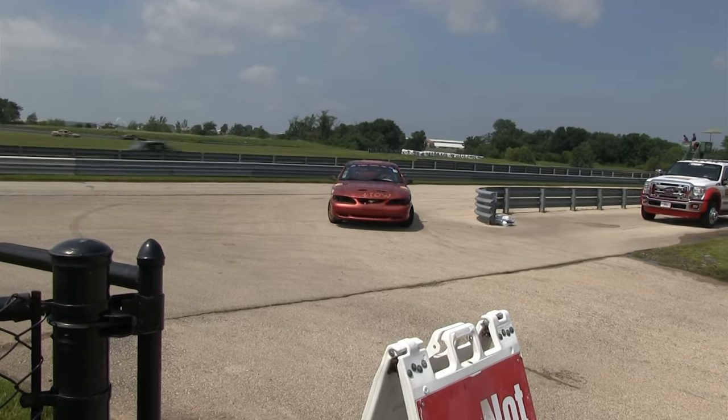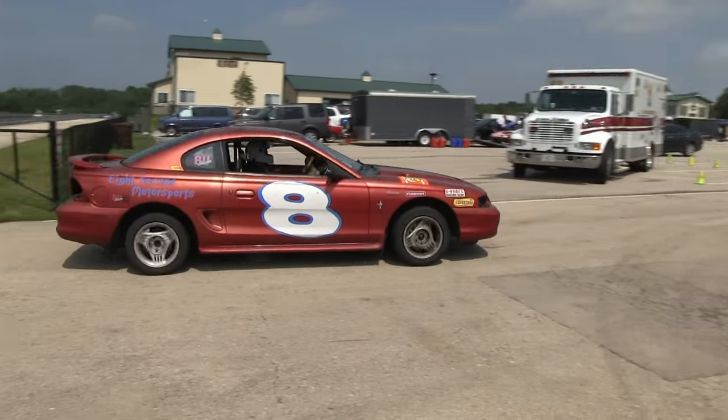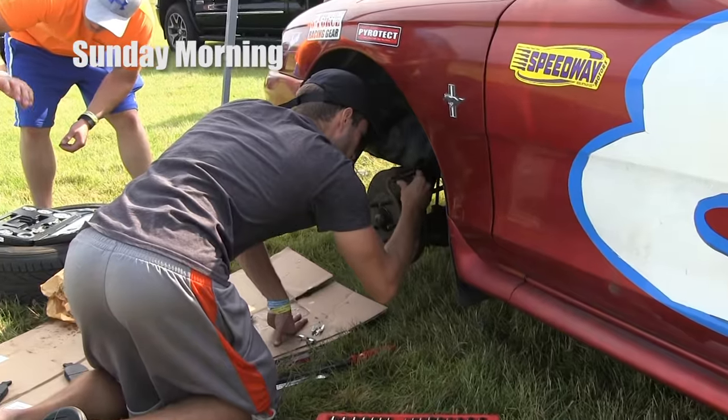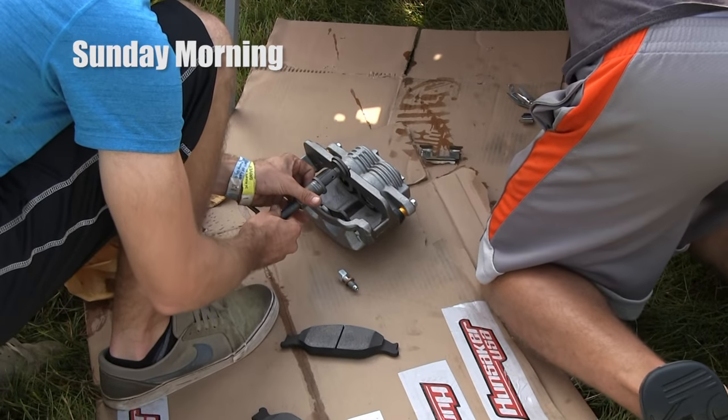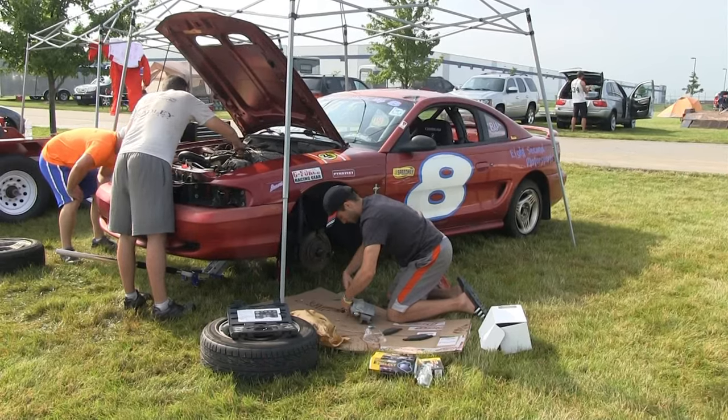The car ran well all day but eventually had to come in because of a brake problem. We're going back. This is a congressional brake — it looks... yeah, we're working on it.